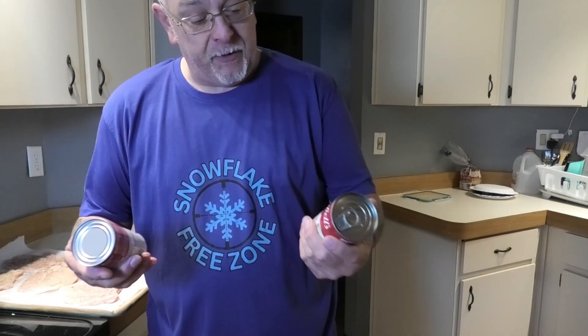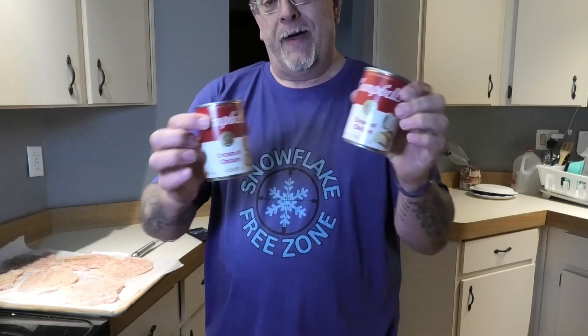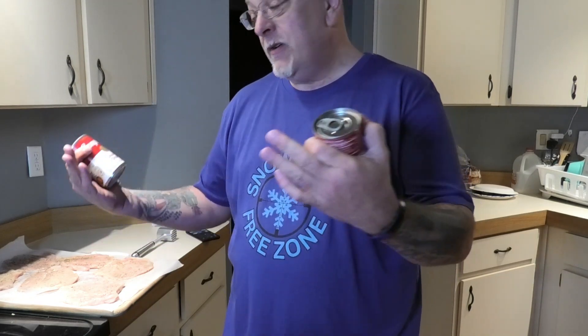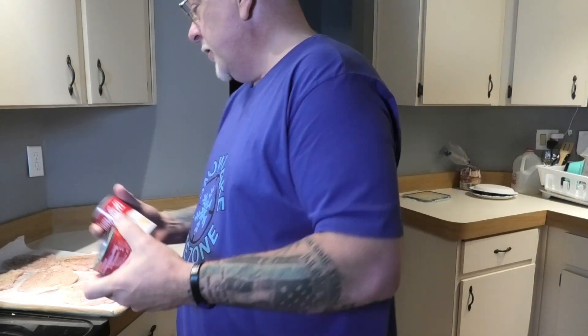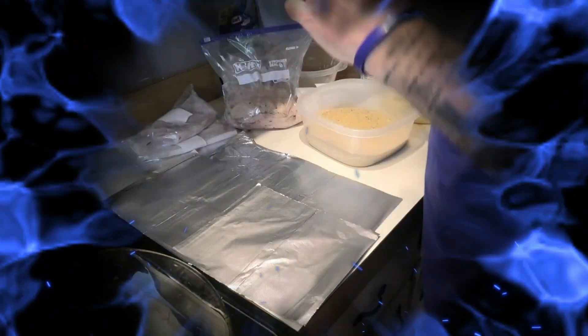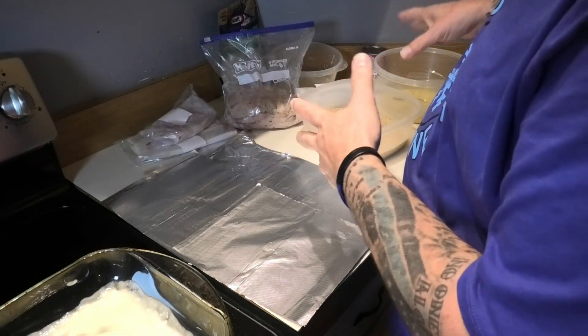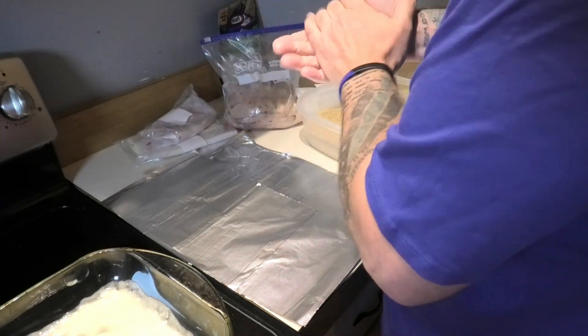Alright, so for my chicken cordon bleu I like to use cream of mushroom when I bake them — it keeps the chicken moist. But I'm the only one that likes the cream of mushroom, so we're gonna go cream of chicken and see how that little twist works out. Alright, so we're back — we're gonna get the chicken cutlets in an egg bath, get them breaded, and make our chicken cordon bleu.